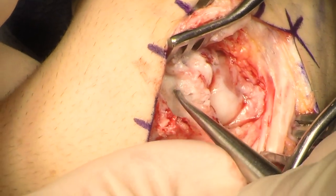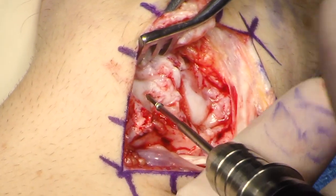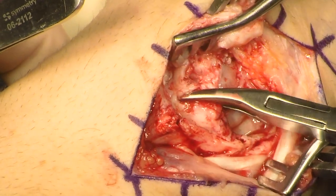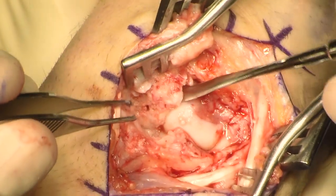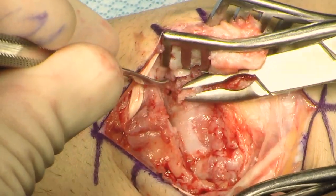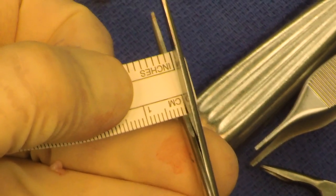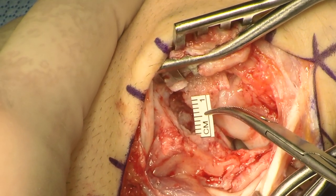The scapholunate joint is identified, and the scapholunate ligament is elevated off of the proximal pole of the scaphoid. The scaphoid is identified and then removed. The proximal pole of the scaphoid is removed using a rongeur. The scaphoid is examined; there is an osteophyte on the dorsal aspect that was debrided. A ruler is trimmed and the defect is measured.